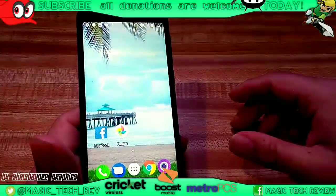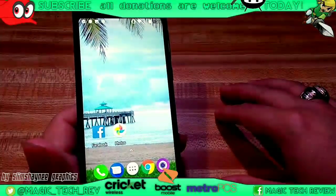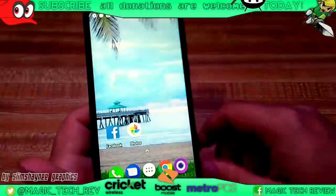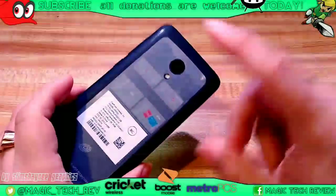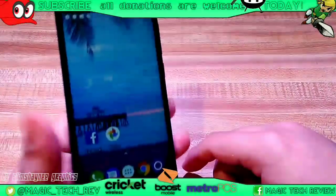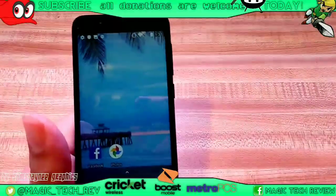So anyways guys, this has been John from Magic Tech Review. Thank you guys for joining in. Hit that like if you did enjoy this tutorial off the TCL and how to do various things with it. Hopefully this is a good resource for you guys going forward, and I will see you guys in the next one. Peace out.